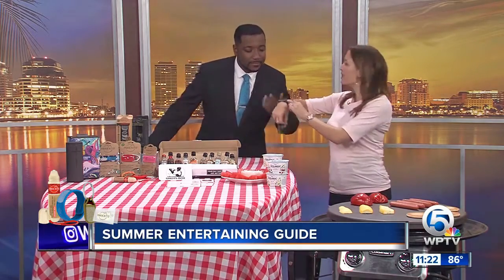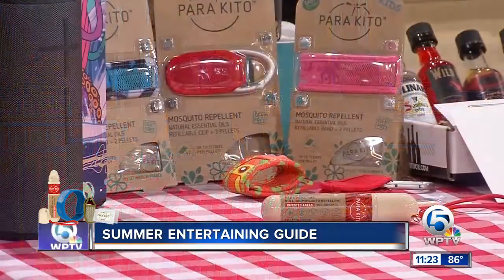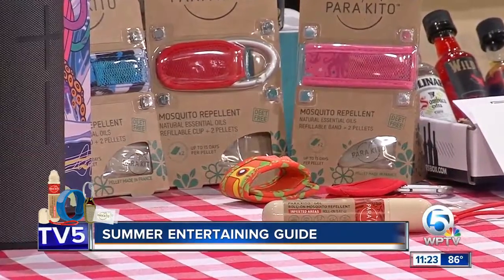So inside each bracelet is what they call a pellet, and it's essential oils. So there's no DEET, there's no chemicals, no alcohol. Each bracelet is washable, it's completely waterproof, and you can use it and reuse it over and over again.